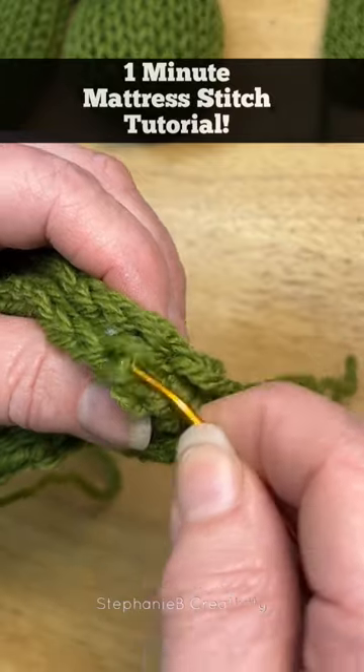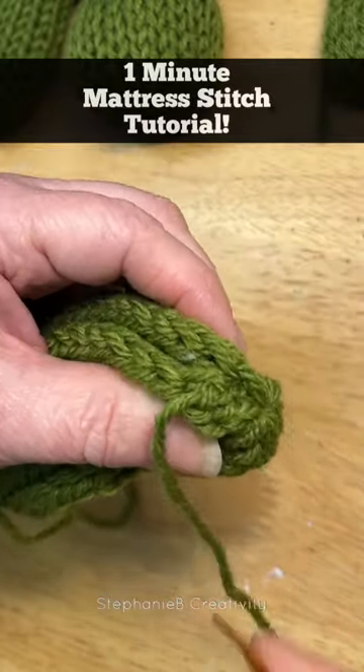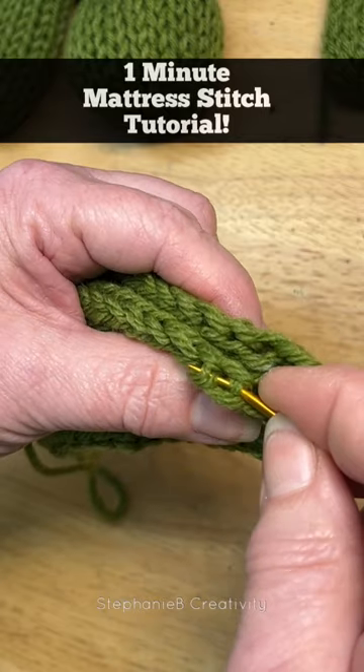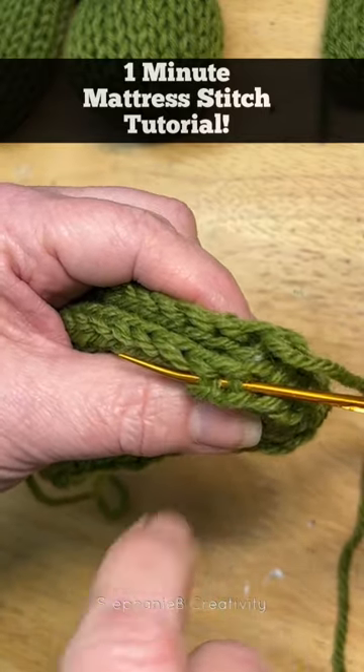On my first stitch, I pick up one bar, and then I come back across and I pick up two. Now I come back to the one below and I pick up two bars. The bars are the purl bumps that are on the back side of the fabric.